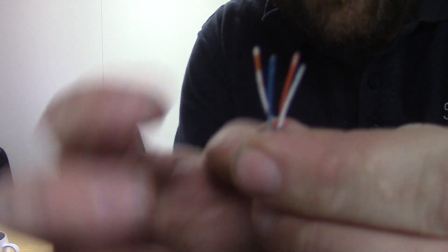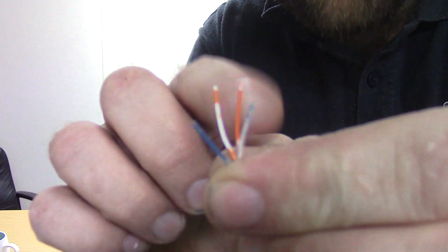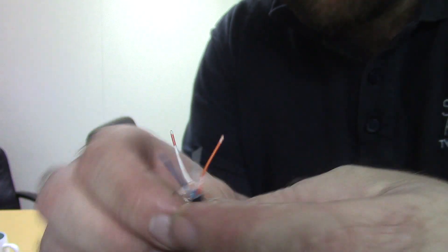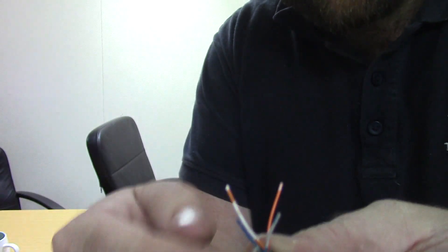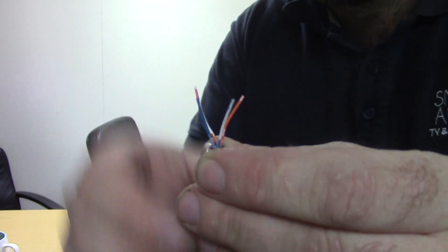We've got a blue pair, which is a blue and white pair, and an orange pair, which is an orange and white pair. If you just make up a lead, it doesn't really matter which way they go, as long as it's the same on the other end — so the pins have to match. Pin two has to go to pin two, pin three has to go to pin three, for example.